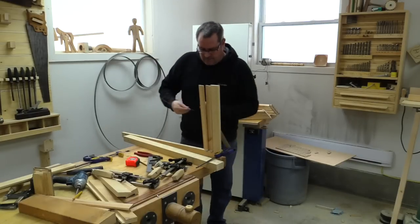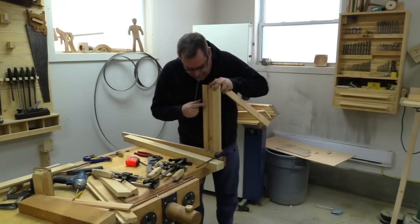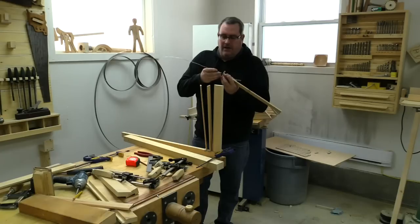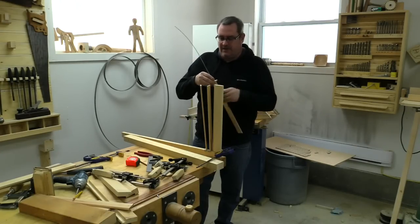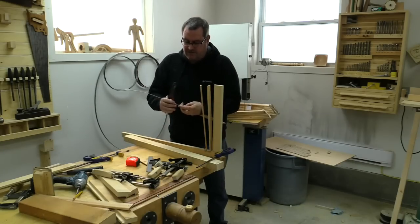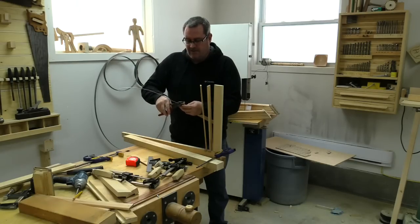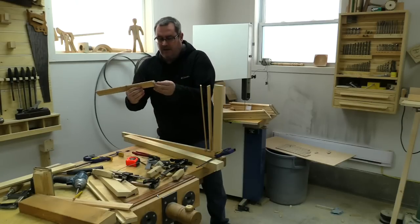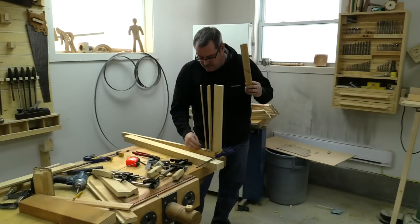I'm going to stop the video here — I just did a little pre-assembly to check it all out. I've got 88 pieces of wire to cut, and I figured the best way is to stand here and cut a bunch, stick one into the end of the blind like this, cut it off so there's about three-eighths of an inch sticking out. Not that important as long as it's not too long. Leaving these about an inch long.